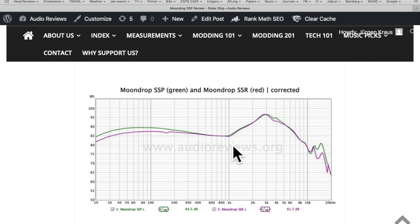Comparing the Moondrop SSP in green to the original SSR in red, they have much in common. Above eight to nine hundred hertz they split toward the low end, and the SSP has a slightly boosted bass relative to the SSR — in my case by two to three decibels, with other people measuring up to five decibels. This is not very much but it's clearly audible. The frequency response above one kilohertz remains the same, and therefore the shouty area remains the same, though the slightly elevated bass can counterbalance it a little bit.